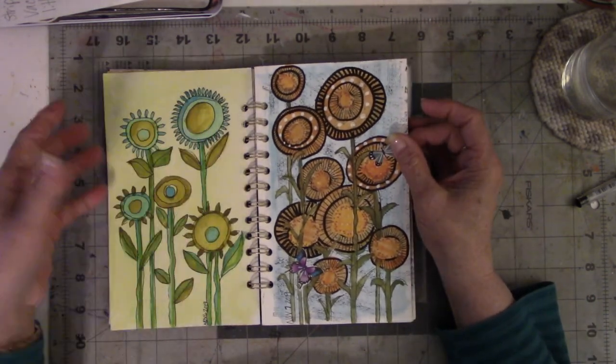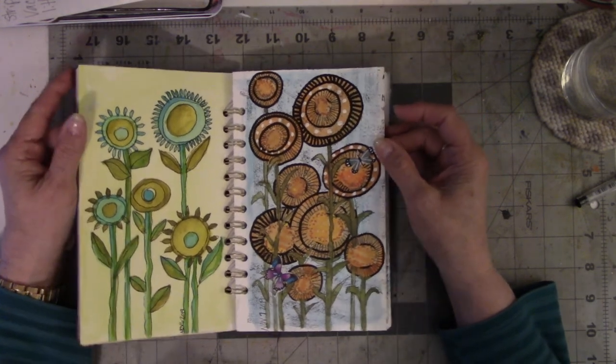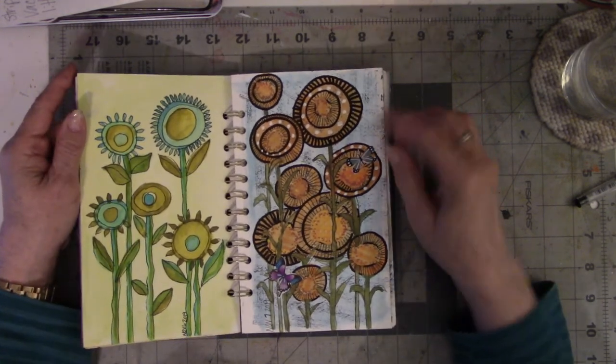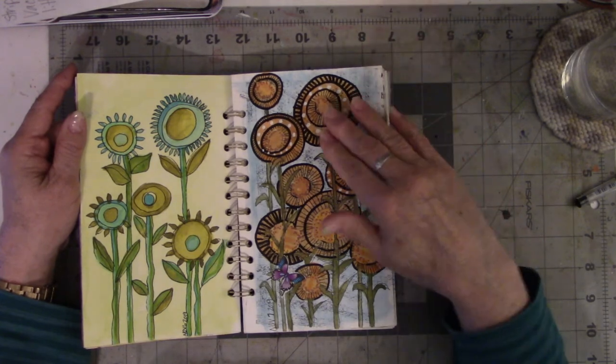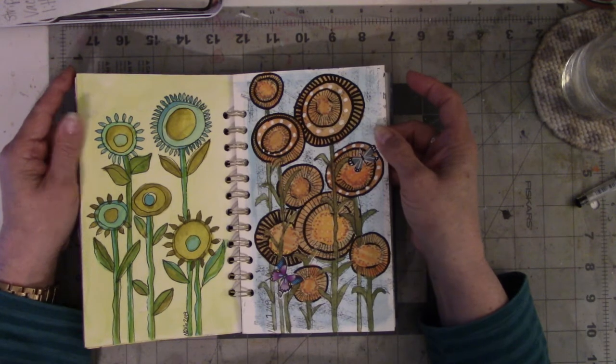I learned about white space — none. I learned that I could mix watercolors with collage to cover up something I didn't like. And I stamped over watercolor, which I don't usually do.